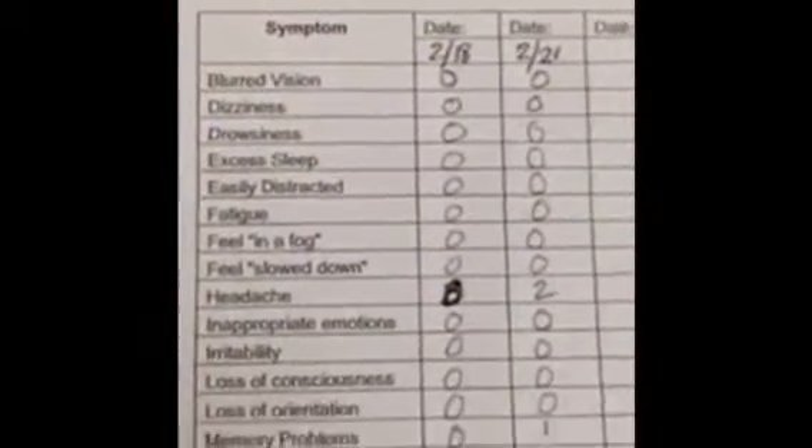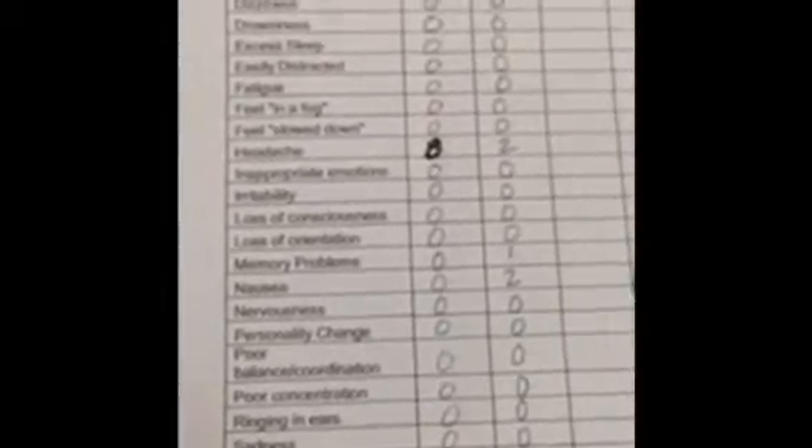If an athlete reports signs and symptoms again after their second, third, or fourth day of the concussion return to play protocol, the athlete needs to go back to the day before symptoms returned.